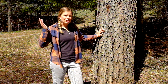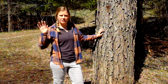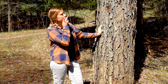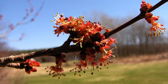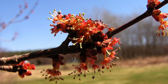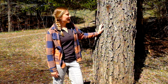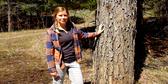Sugar maples are much more upland forest trees and tend to co-dominate with beech. Another thing is that this time of year, red maples have flowers on their trees and sugar maples don't. Red maples flower much earlier — sometimes as early as March — and that's important for our local pollinators that need a good nectar source that early in the season.